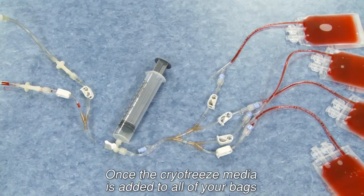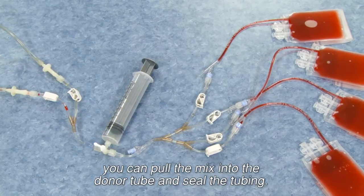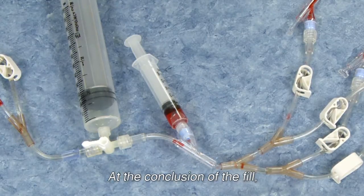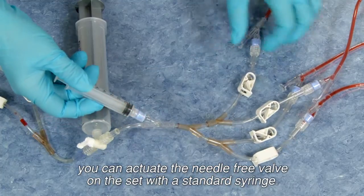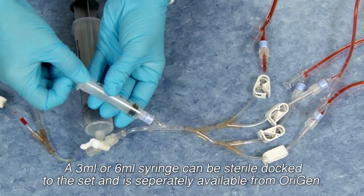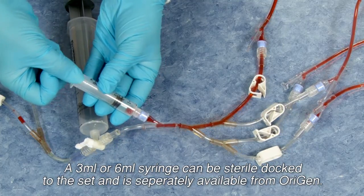Once the CryoFreeze media is added to all of your bags, you can pull the mix into the donor tube and seal the tubing. At the conclusion of the fill, if you need to take samples for final HLA typing or bacterial sampling, you can actuate the needle-free valve on the set with a standard syringe. A 3ml or 6ml syringe can be sterile docked to the set and is separately available from OriGen.